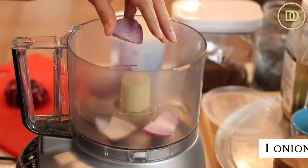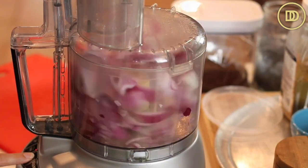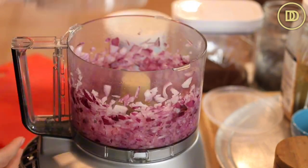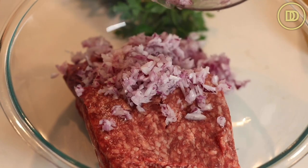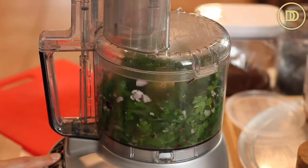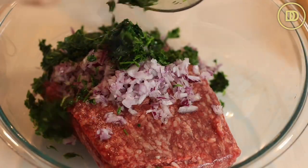Go ahead and add the lamb to a bowl. Then add one onion — I'm using a red onion, but you could use a regular yellow onion. Go ahead and add it to a food processor and finely chop it, then add the onion to the big bowl. Next, add some parsley to the food processor and chop that up until it's really finely chopped, then add the finely chopped parsley to the bowl as well.